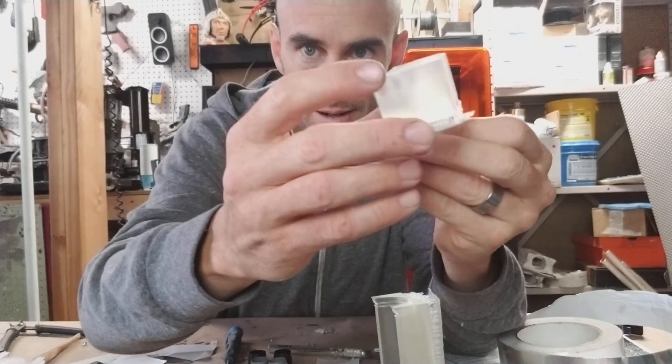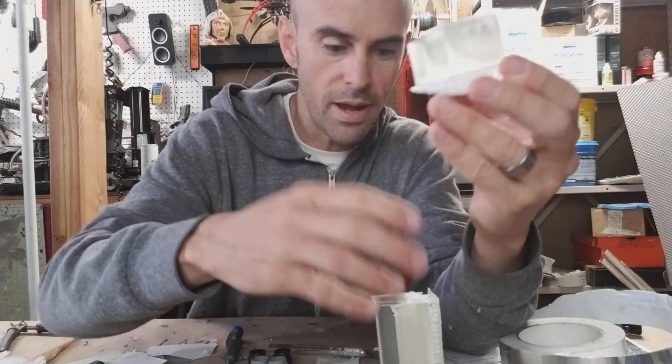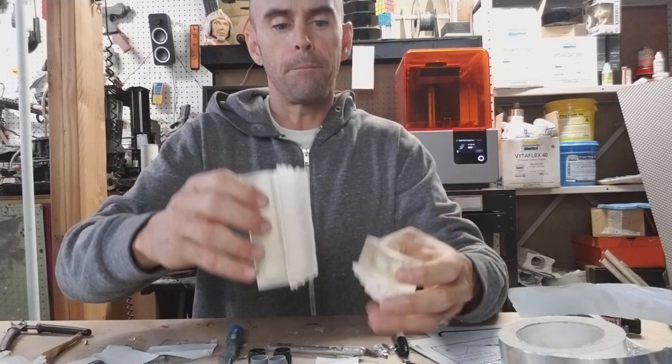Now, these parts were modeled completely solid. You can see through the sides because we've got some clear resin here — this is a solid piece, it's very heavy. And the same with these guys — totally solid.